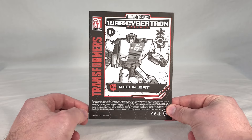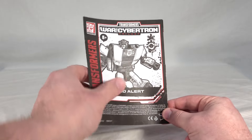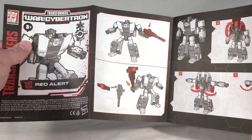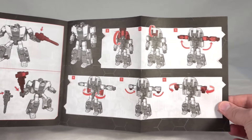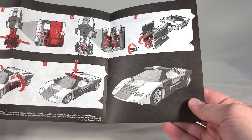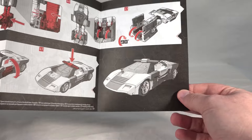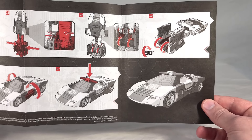And here we get Red Alert's instructions — got his name, render, city-state badge thing, and logo. This shows you how to have him wield his blaster or combine it with his light bar to make some sort of an axe. And then we get the transformation for Red Alert from robot to vehicle. It actually doesn't call out where to store his weapon, interestingly. Typically, it's stored on one of the two sides here.